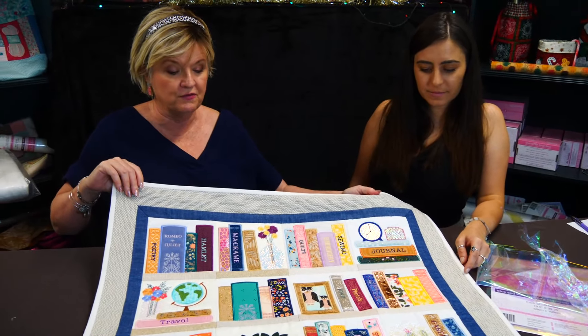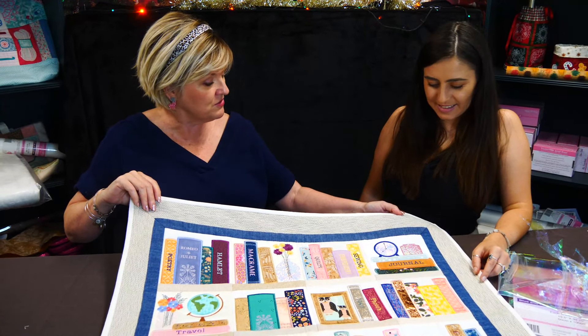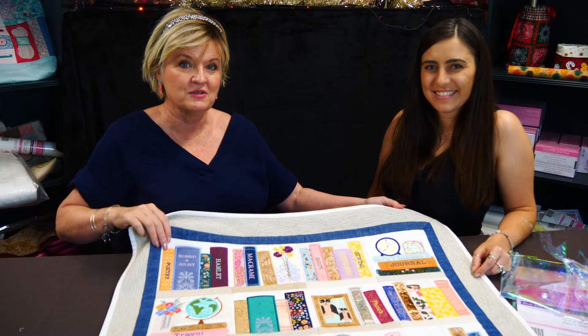It comes in four sizes: four by four, five by five, six by six, and seven by seven. Just have fun with it — we can't wait to see what everyone does with it.